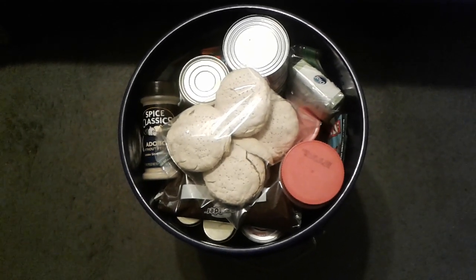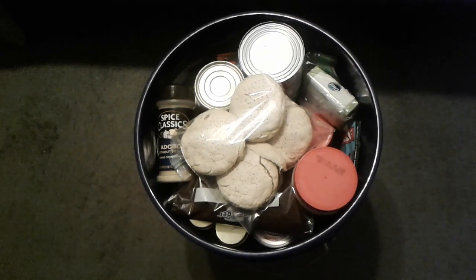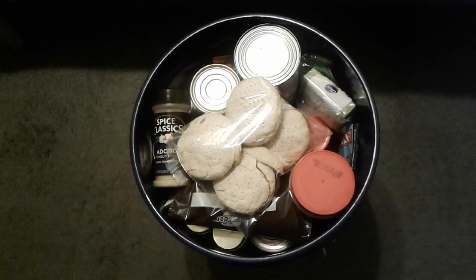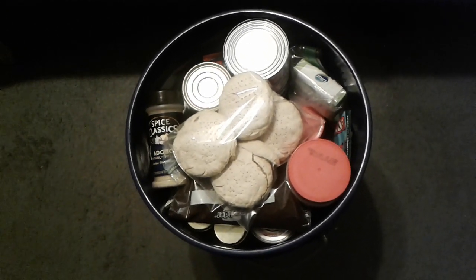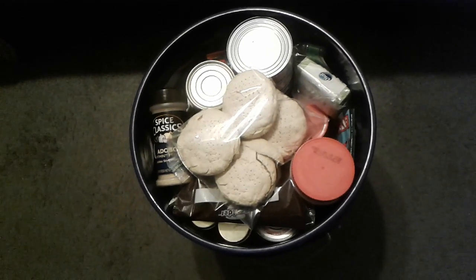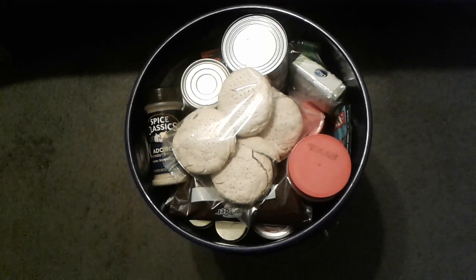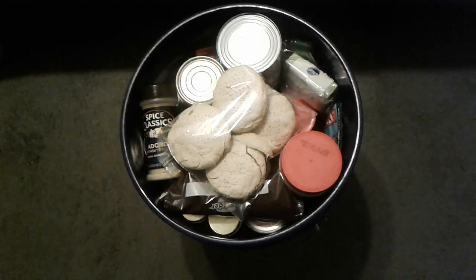This is just a five gallon bucket, and I've loaded it up with various food products that I have here in the house. I'm going to pause the video and show you everything that's in there — lay everything out and show you exactly what I have in here.